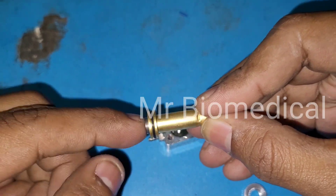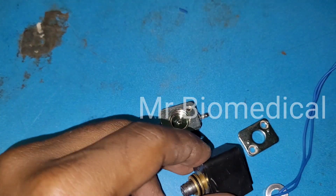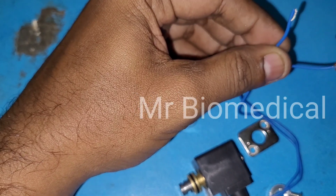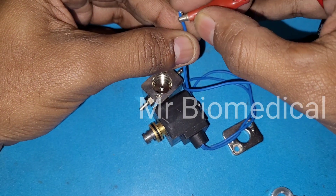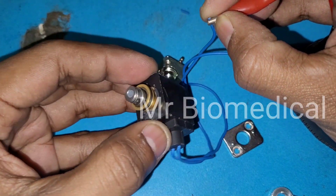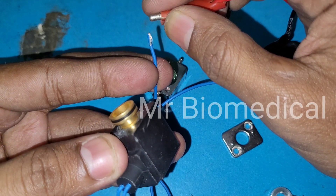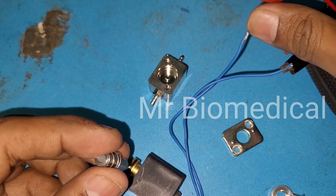It should move like this — then only it will work and allow flow. See if I release this — see, like this only it will work.